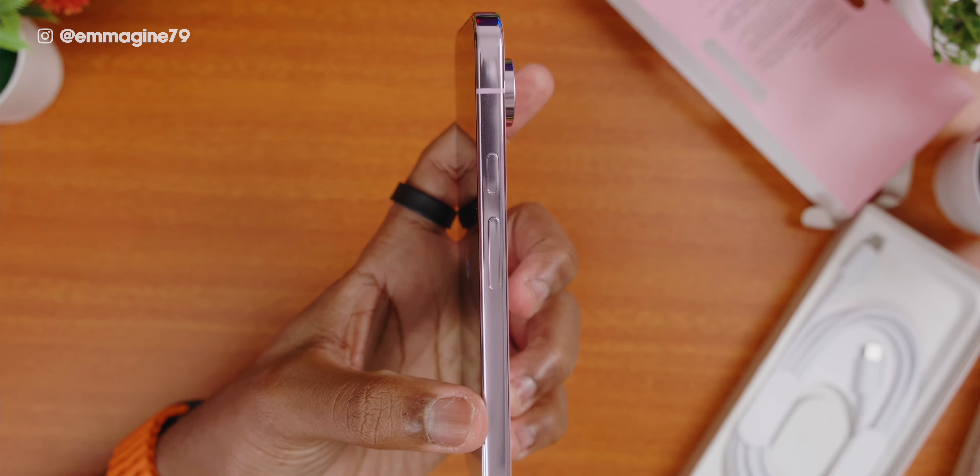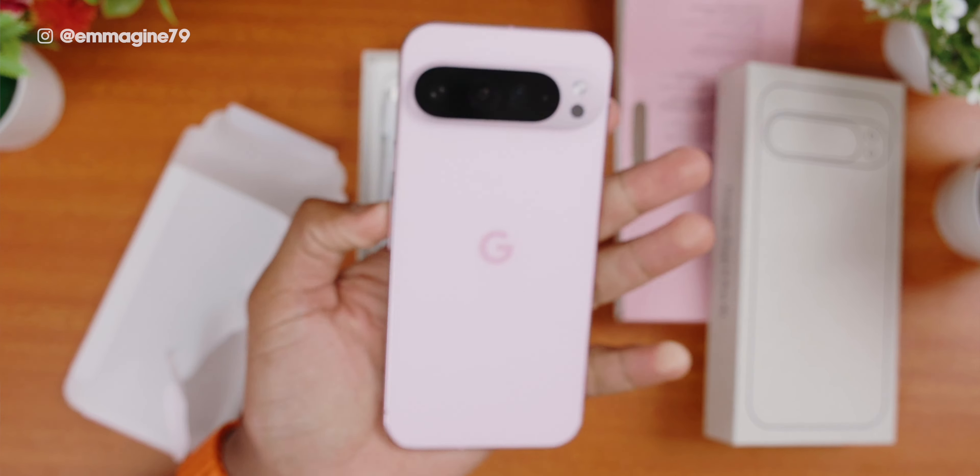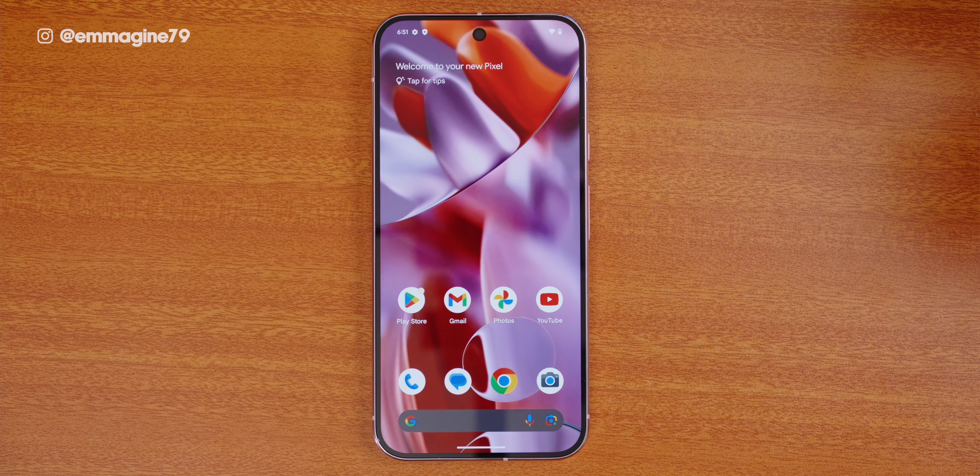I wish the sides of the phone had a matte finish and not this glossy finish. There is a matte finish at the back of the phone, just not at the sides, and the sides tend to be a little bit more icky — I wish it was just matte all around. Another thing I like are the haptics and vibration on this phone — it just feels so good. Everything in the interface has feedback and the feedback feels premium. Google definitely did not cheap out on the vibration motor on the Pixel 9 Pro XL.